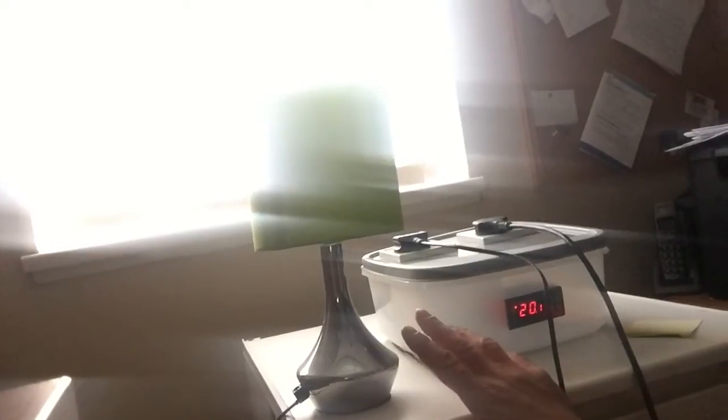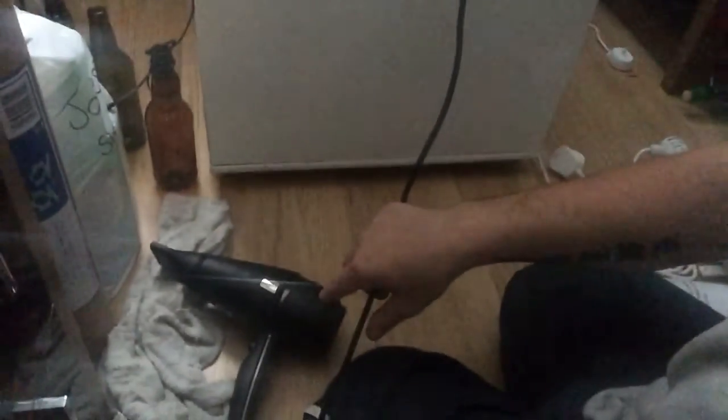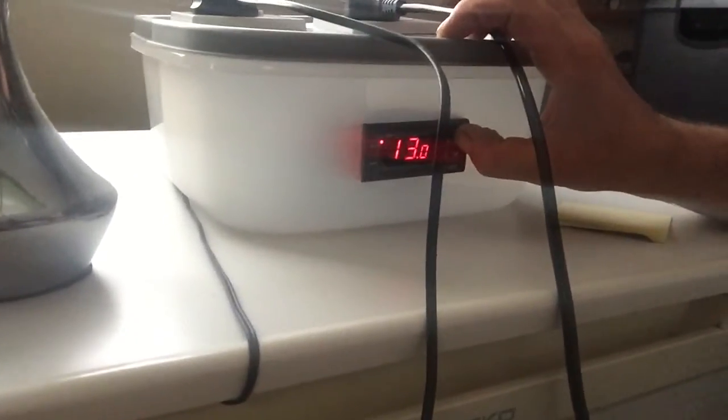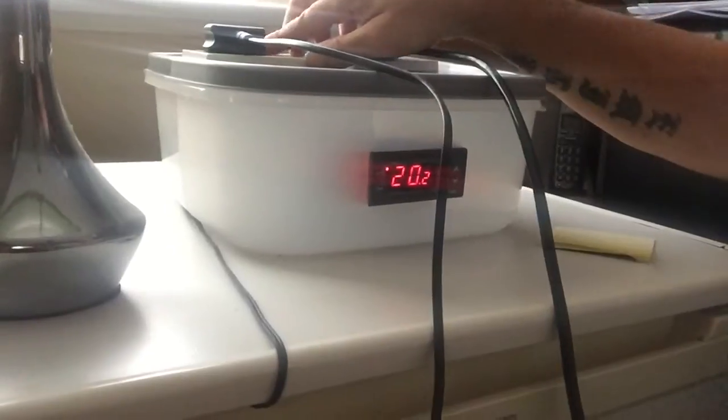I'm just going to test this ST6 out, see if it works. I've got a turbo lamp set for cold, which I'll switch on in a minute, and a hairdryer for hot. The temperature at the moment out here is 20 degrees, and I've set the ST6 at 13 degrees. So, switching it on.